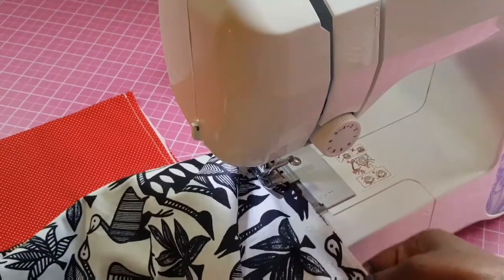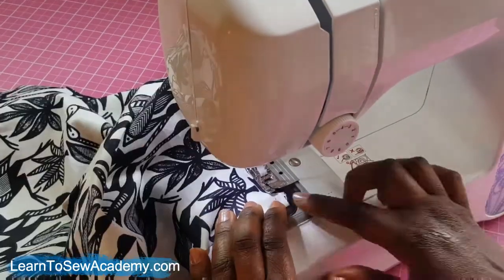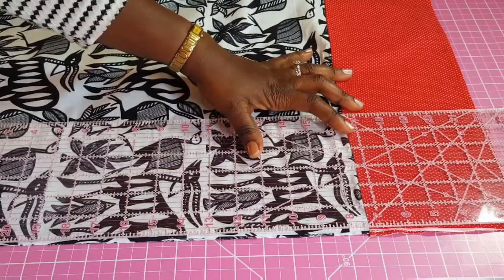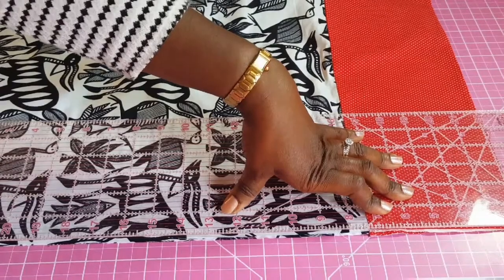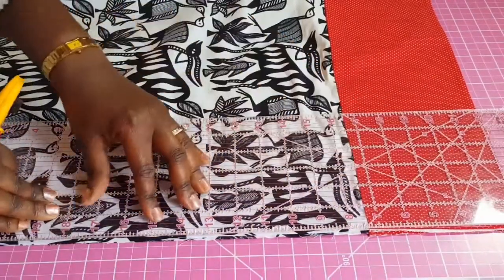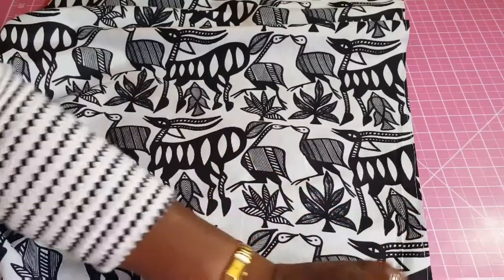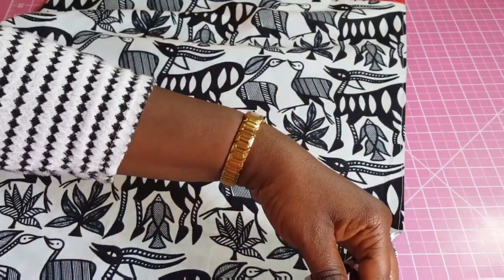Do a pivot at the corner and sew all the way across to the end. When you get to the end, hold it with your needle, turn it at a 90-degree angle, and continue sewing. Lock your stitch again with a back stitch. Trim this edge just a tiny bit — don't trim too close to the stitch. We're going to be sewing the seam inwards, so you can also use scissors to trim. Clip this corner edge to make it easier to turn.